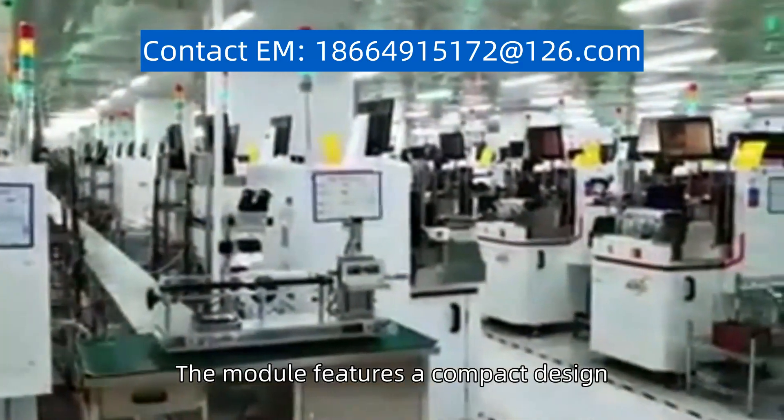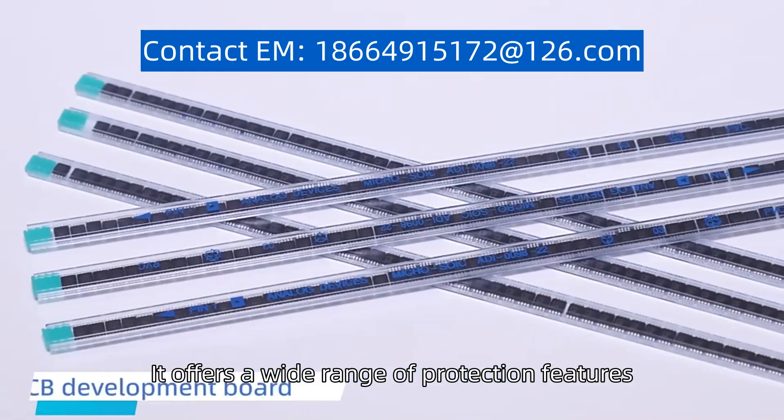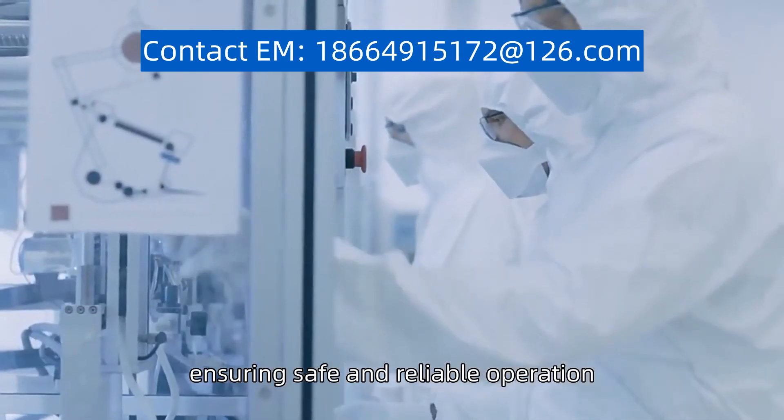The module features a compact design, making it suitable for space-constrained environments. It offers a wide range of protection features, including over-temperature, over-current, and short-circuit protection, ensuring safe and reliable operation.